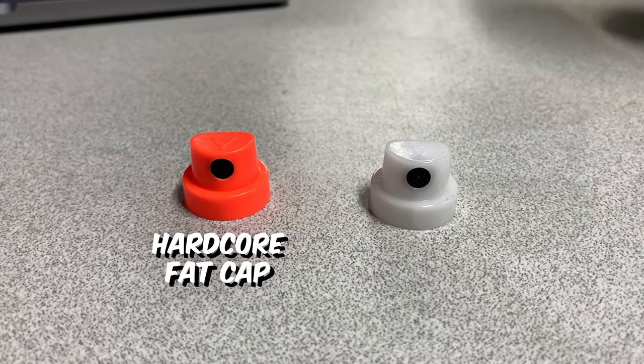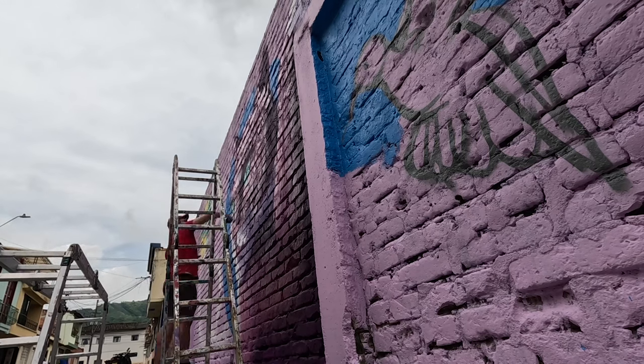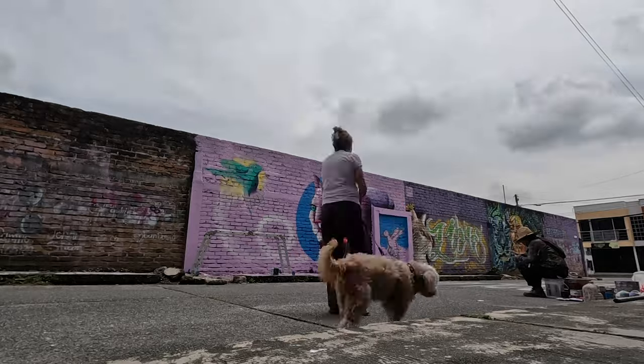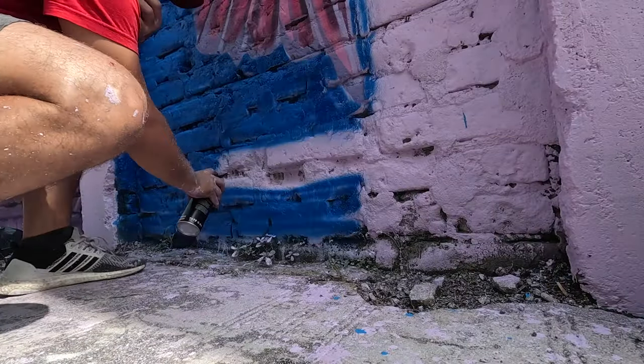For fills, I love hardcore fats or astro fats — these really get the paint down and get the job done for filling, but because they are so big, you have to slow down when you're spraying to get really clean fills. For fades, I love the blue dot or the pink dot, as they're really soft and allow for really nice fades between colors. I use these for portraits a lot.